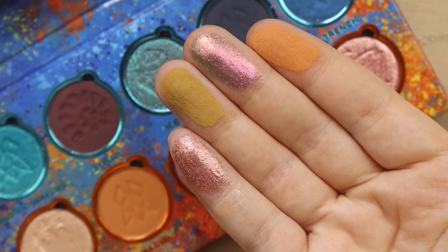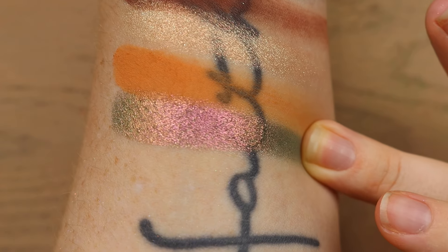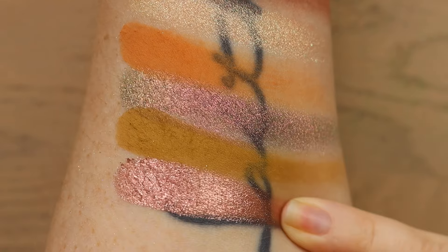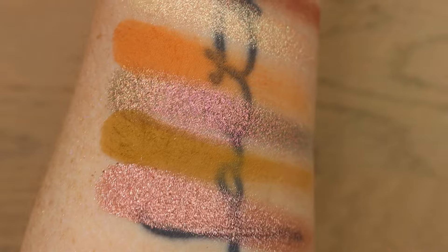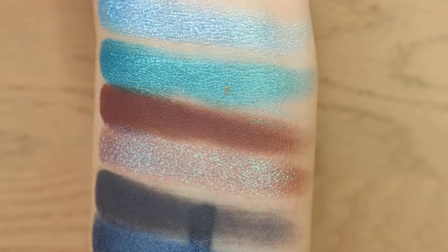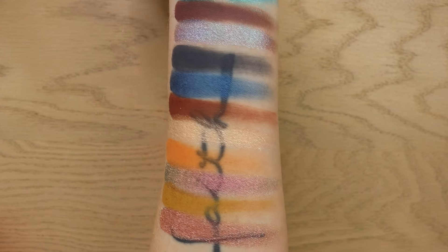These look so so good. I mean, Cliona — I see you doing the damn thing. So there you have it — that is the full Paleo palette.